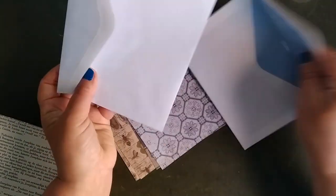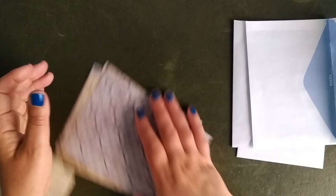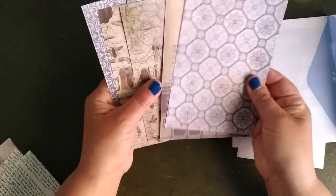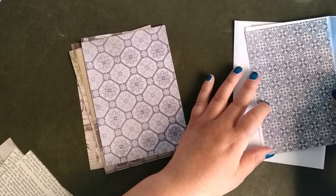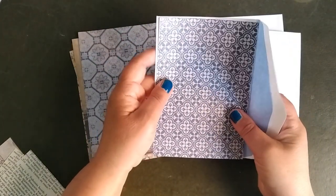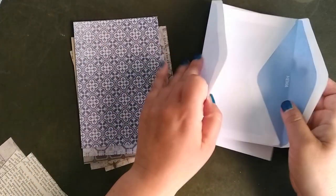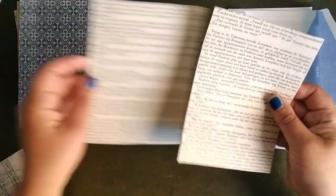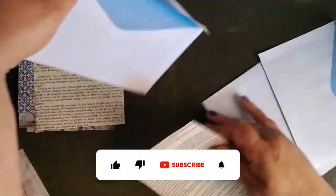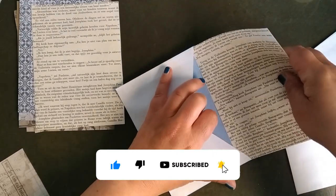For today's project you need three envelopes, and I already cut some papers in the size of the envelope that I will put on — like this. You can choose whatever you want, but we can create a nice folder out of it. These are already two pages and that's the first thing we're going to do. I took them from an old book.